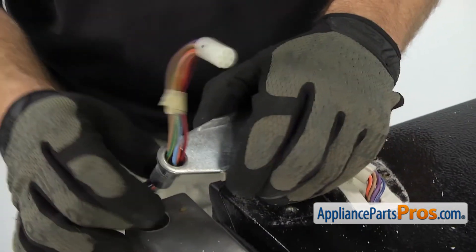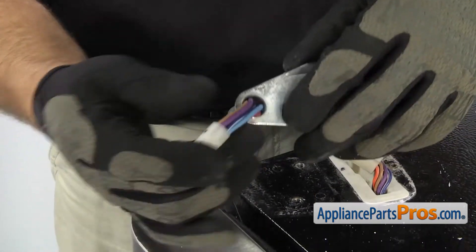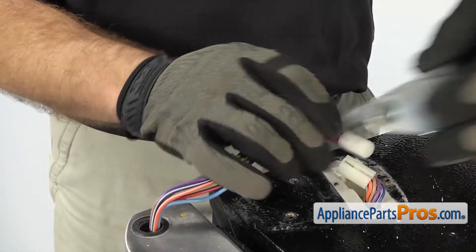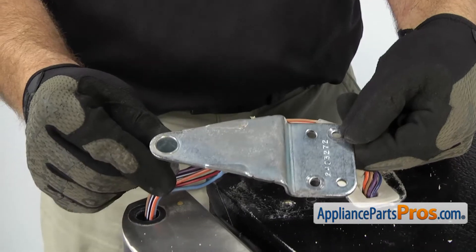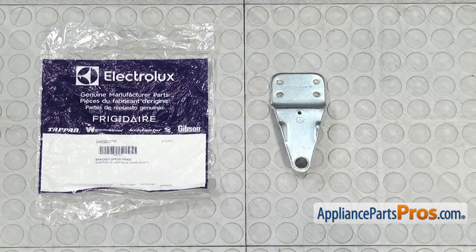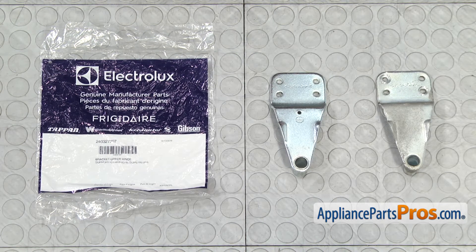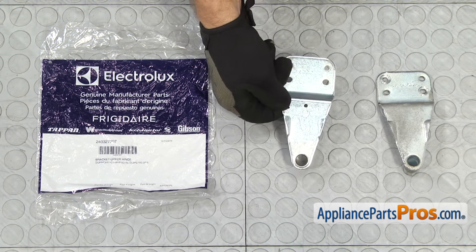So we're going to grab it and lift it off the door, and we have to carefully feed the wiring harness through the hinge. Once you have it off the wiring harness, you can pull it off the refrigerator. Here's the old upper door hinge next to the new one. If you already have one of these, great. If not, you can get it at AppliancePartsPros.com.